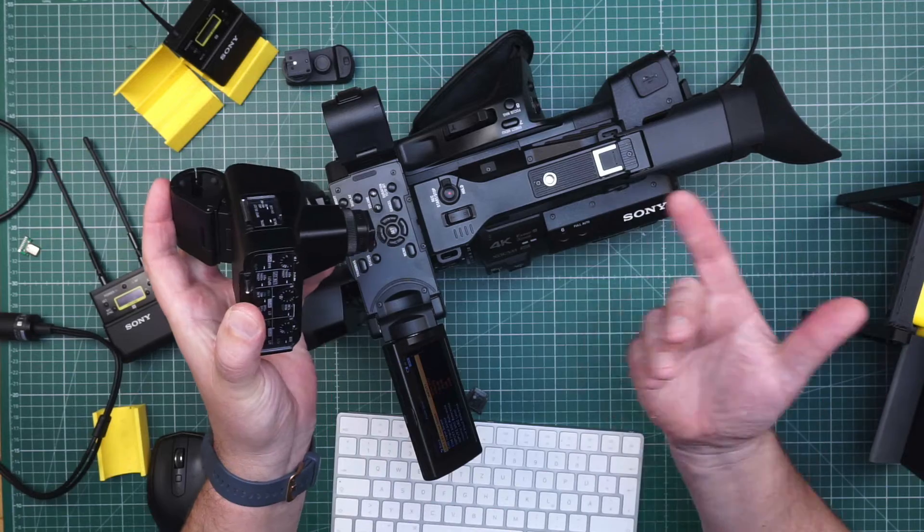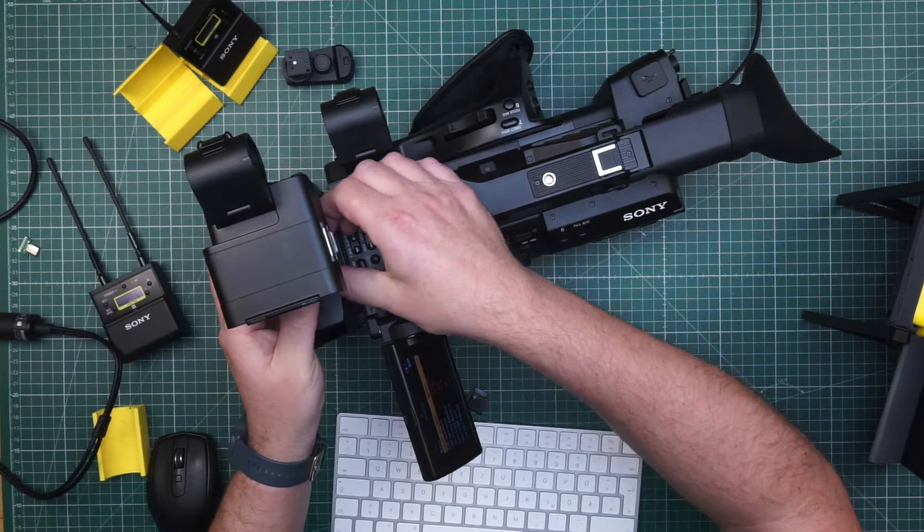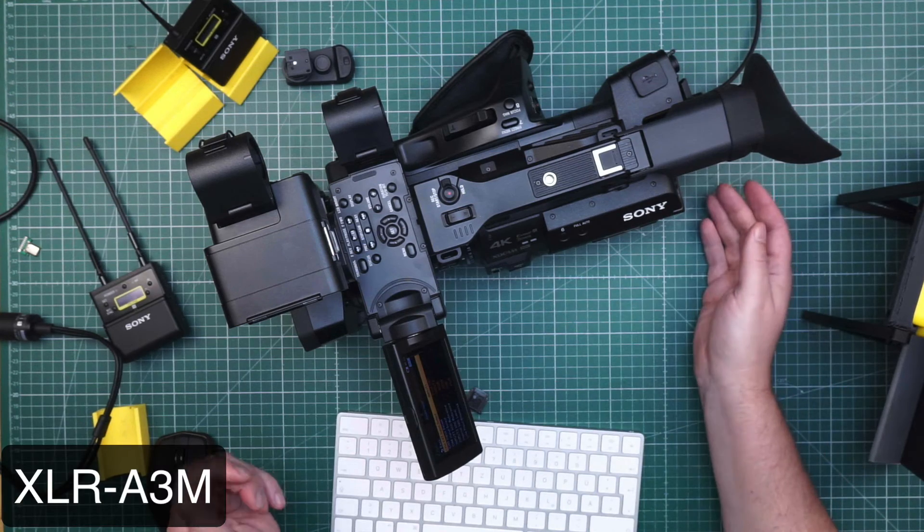Let's connect some hardware to the camcorder. First we check the A3M XLR adapter, which connects over the MI shoe. It's very simple – use the MI shoe, slide it in, tighten the nut, and you're ready to go. You now have channels 1 and 2 over the XLR on the camcorder and channels 3 and 4 over the MI shoe, which gives you another two XLR inputs on the A3M adapter. In total you can use four mics, two stereo mics, or whatever you like. On top, the A3M has a third input which is a mini jack stereo input for recording ambient audio.